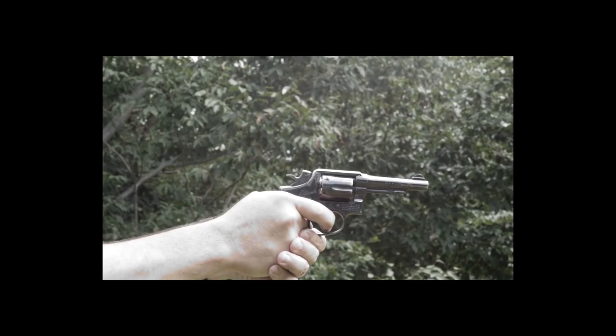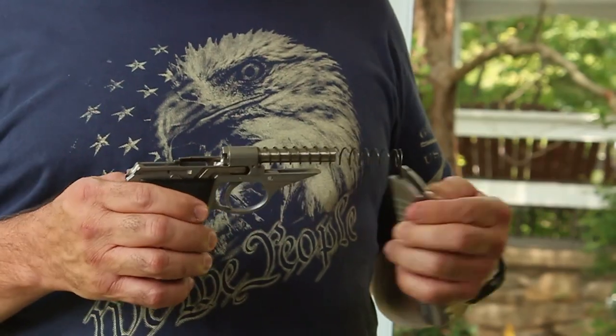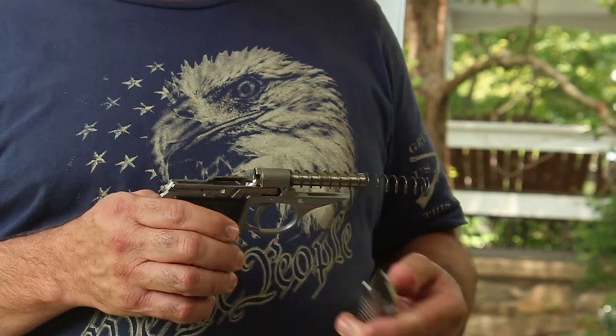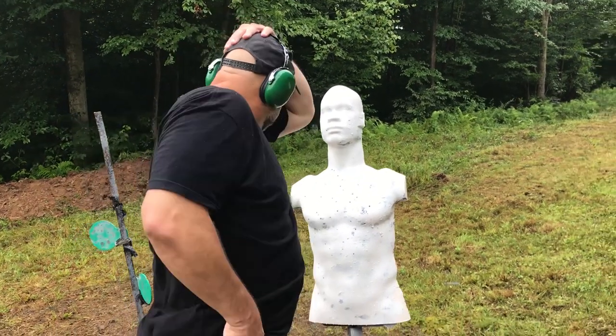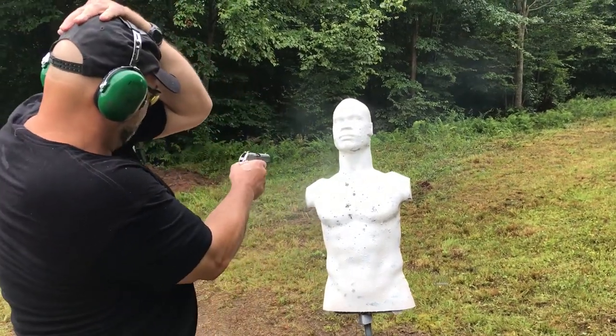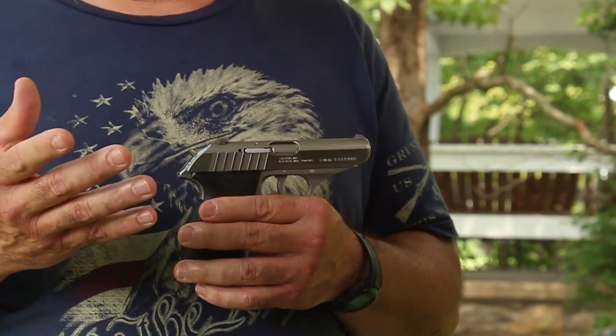My first issued weapon from the Air Force was a Model 10 Smith & Wesson. When I started in the Secret Service uniformed division in 1991, they issued me almost the identical pistol. I like the fixed barrel — it makes it very accurate. When I was in the Secret Service, they used to refer to this gun as a 'gunfight in a phone booth.' That's a dramatization, but this is an excellent firearm.